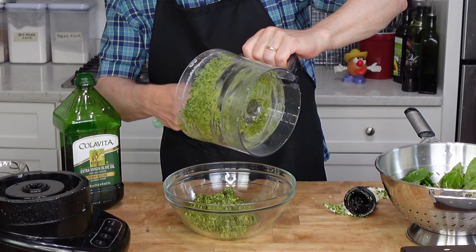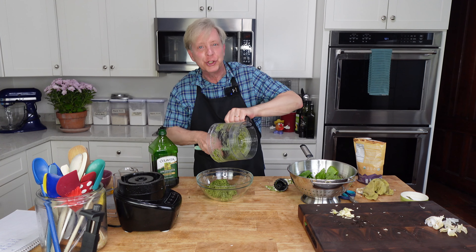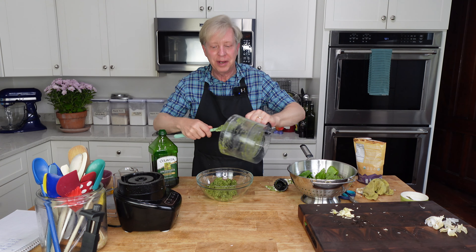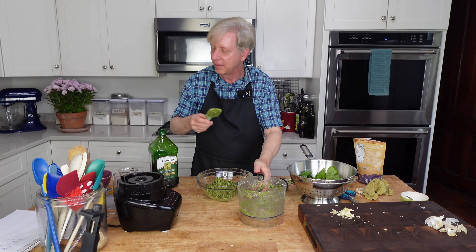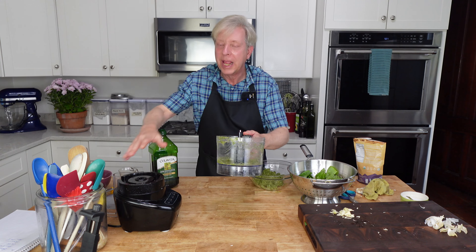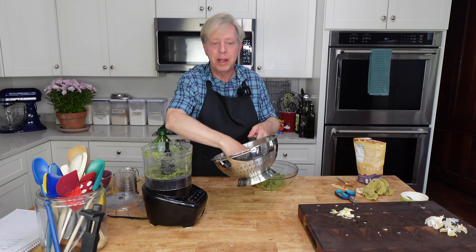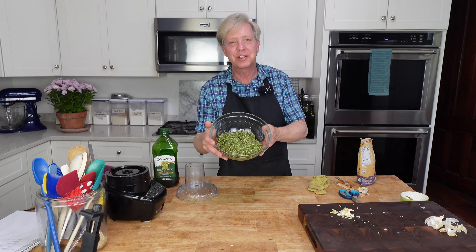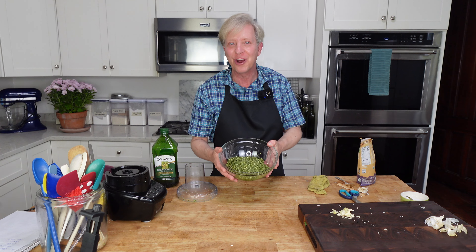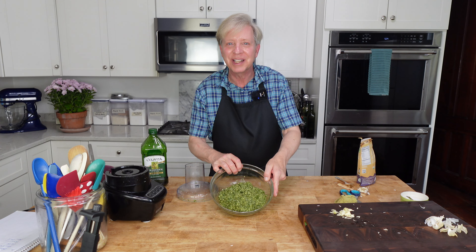All three of these pestos would be delicious on not just pasta, but chicken, white fish, stirred into mashed potatoes, or put on toasted baguettes. Pesto is so versatile — deliciously versatile. I will continue my basil pesto making. This is a good start to my basil preservation, and I have a lot more basil still in the garden. I'm going to refresh my workstation and then we can start packing the pestos into jars.